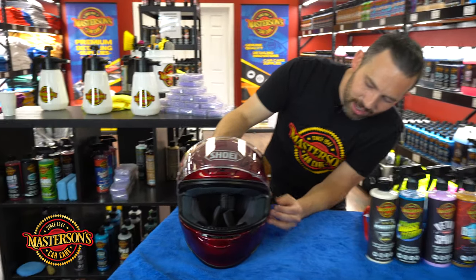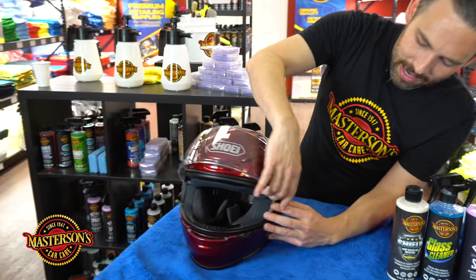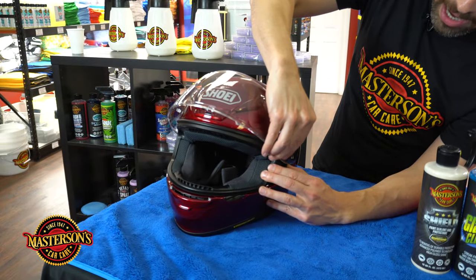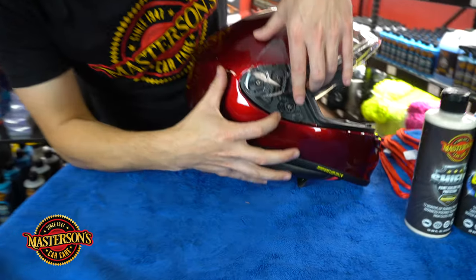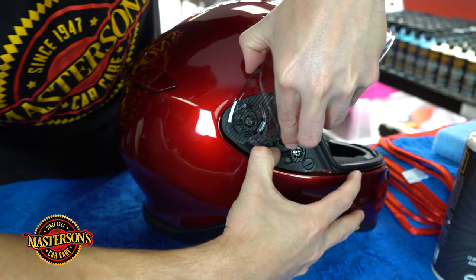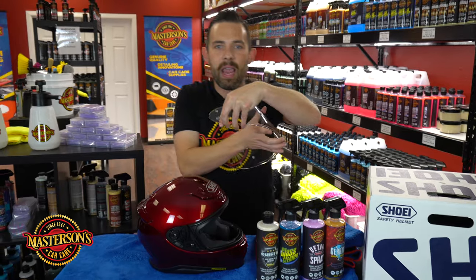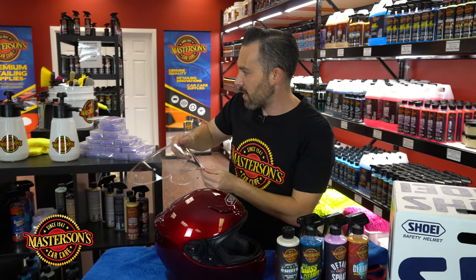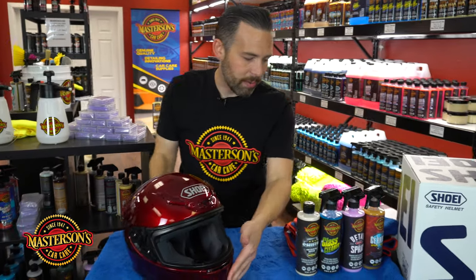On this helmet you can take it off — on some helmets you can do it by just taking the little tab and pulling it out just like this. Let's go on the other side. Be careful when you're doing this, especially on a brand new helmet — you don't want to harm it. I like to take off the visor because that allows me to get the sealant right in there without harming the visor. So I'm going to put it aside and get our helmet ready.